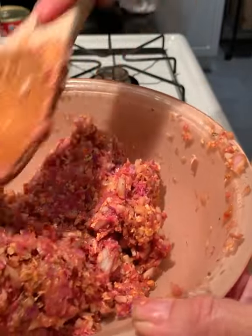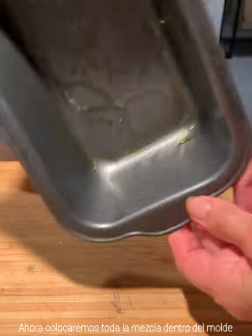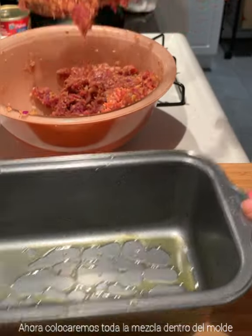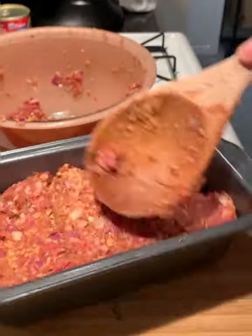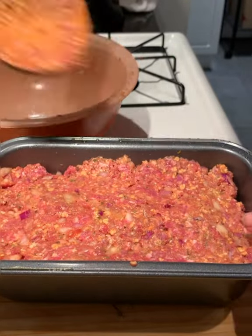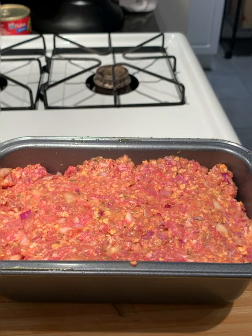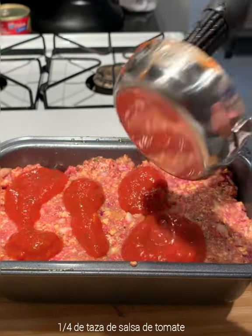So you can see I already have everything mixed together. Now here we have our pan, and I will put everything inside. On top of this, because we want it to look nice, we will use a little bit more tomato sauce — about one fourth cup — and we just put it on top.